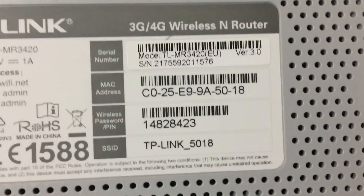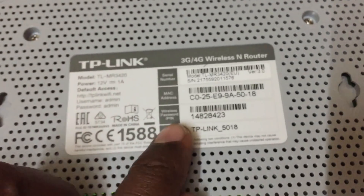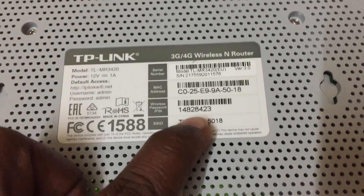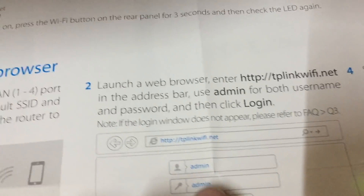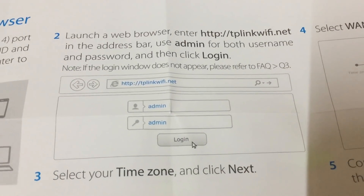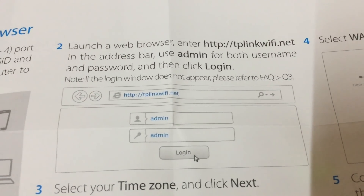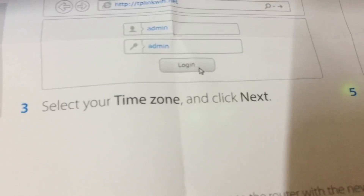The wireless password is mentioned on the label. If you reset your modem, you need to use that password to reconnect. After entering it, go through the settings and navigate to tplinkwifi.net. Enter admin/admin, then you can change the admin password or change the Wi-Fi password. It is very simple.